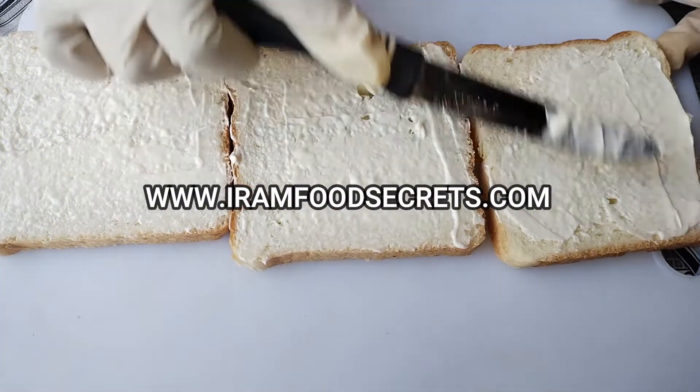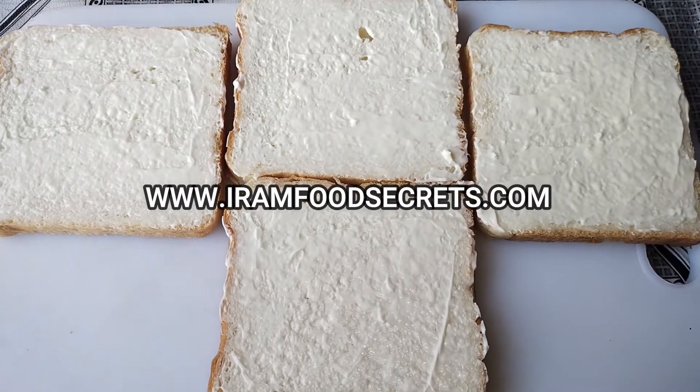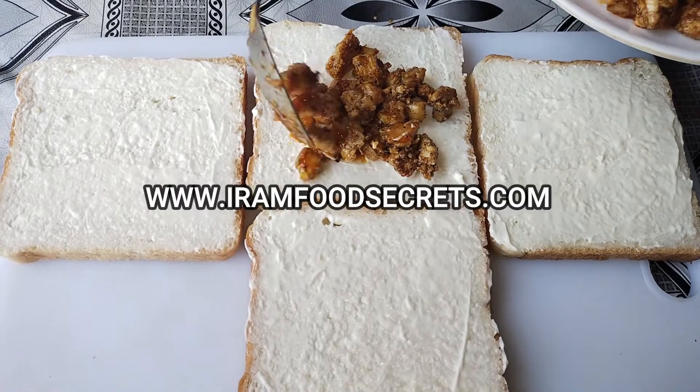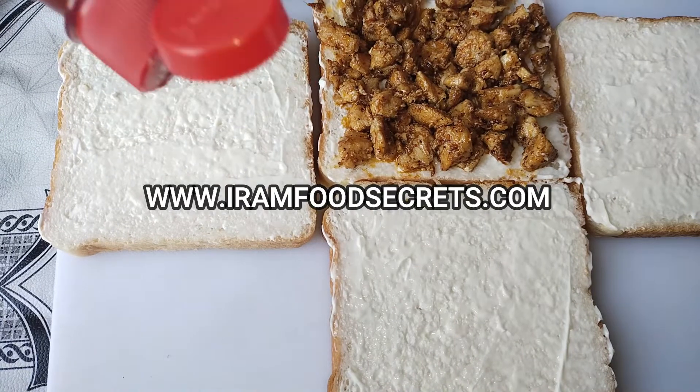We will add more ingredients. If you haven't subscribed to the channel yet, please do subscribe. We will add mayonnaise on 4 slices, then we will add 1 slice of chicken — we put this amount of chicken on the bread.